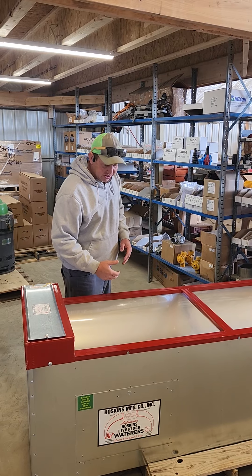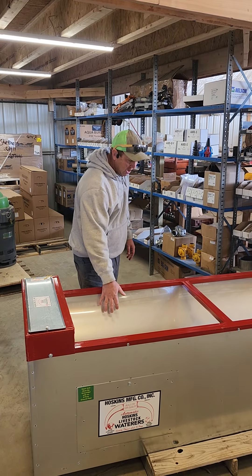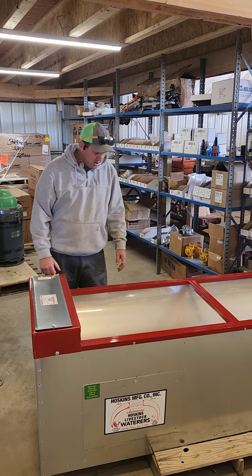They have galvanized and stainless steel models. They do all come with a stainless steel tub inside of them, which is very nice, clean, easy to clean — really good product.